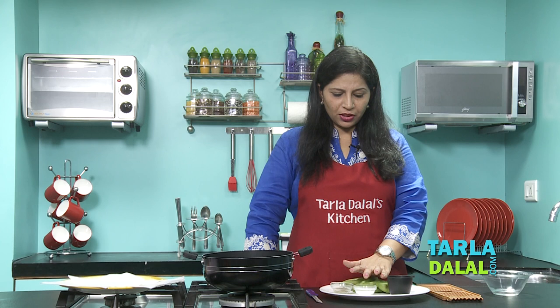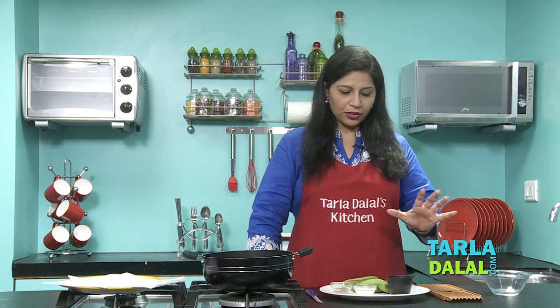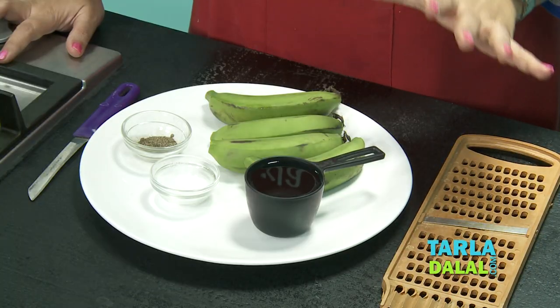Usually we do not measure the salt and pepper when adding to recipes, but here I have stressed on the measures because it is very important to get that perfect taste of the wafers. So let's begin making the wafers now.